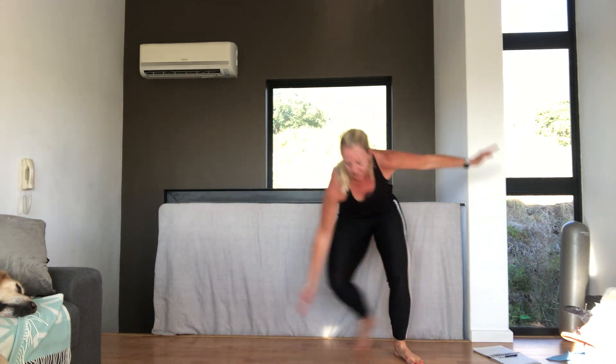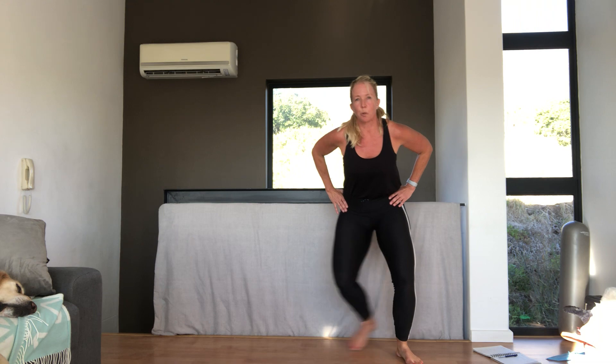20 seconds left. Remember, if you've got a sore back, you don't need to do the twist. 10 seconds. If you need to do just high knees for knee injuries or are fasting. 3, 2, 1. Very good. First minute down.